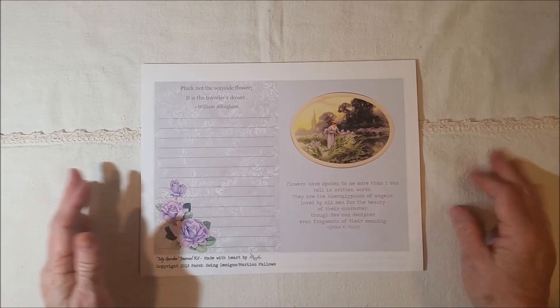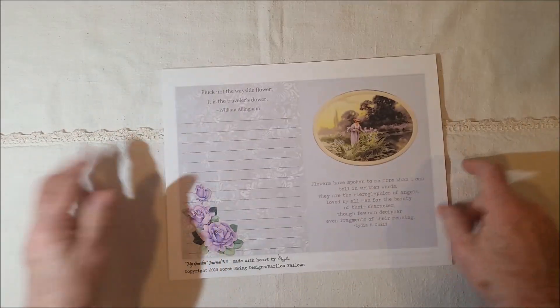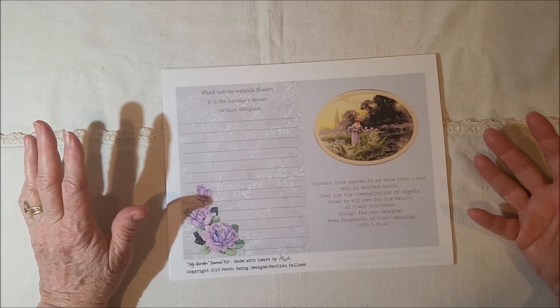Hello, it's Mary Lou, and I have a new kit to share. It's new, but it's got a new face and a new theme, sort of. So let me explain what I did.